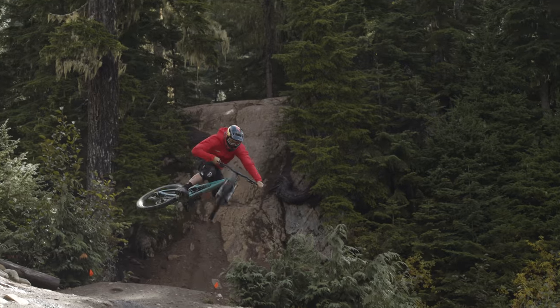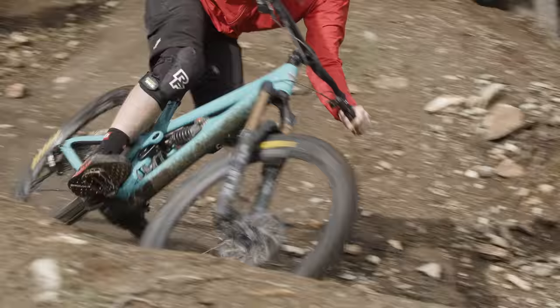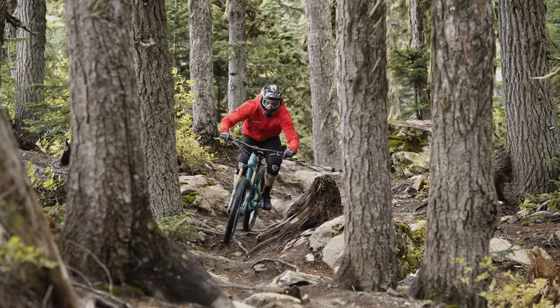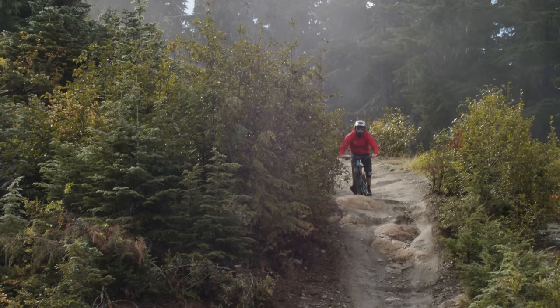The SB165 has fairly short chainstays, and those do help make it easy to whip around. It's got a long front center — you can really carve it around. It does sacrifice a little bit of outright stability; you're not going to set any land speed records, but this bike just kind of wants to play. It does feel like that park bike if you like to get sideways — it's a great bike for that. If racing is your thing, you could race this bike, but Yeti does make the SB150 with 29 inch wheels, and that one feels more race oriented. This one is a really fun bike just to goof around on and have a good time. The Yeti was super quick and snappy to get up to speed — it inspired me to do a lot of popping around, hopping, manualing tables, all that sort of stuff.